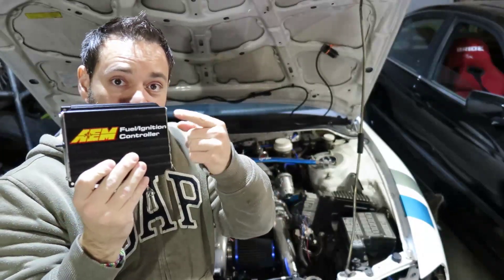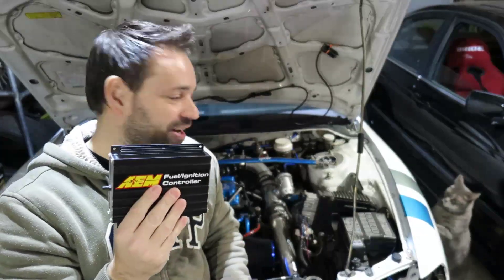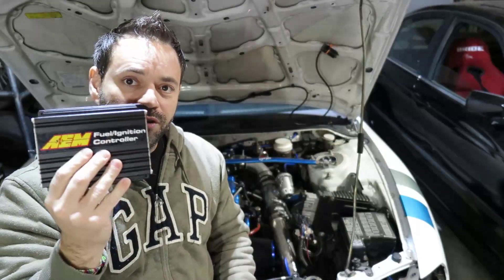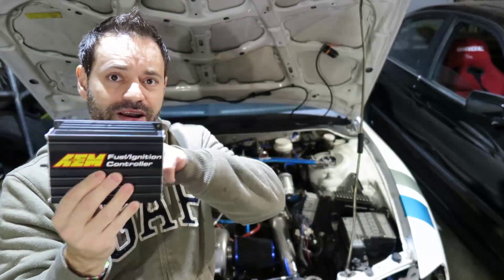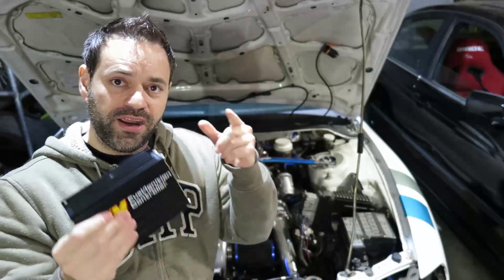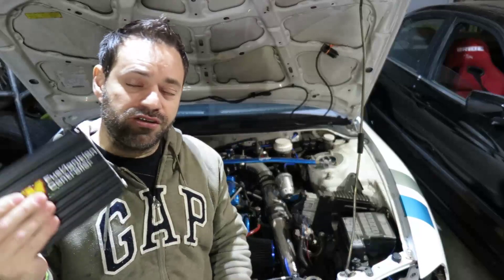This here is going to change the signal to whatever I want. Going into the software I say add 10% more — because I changed the injectors to 1000cc's which is about five times bigger than what was there before. So this changes the signal to whatever I want and sends it to the injector. Same thing applies to timing.